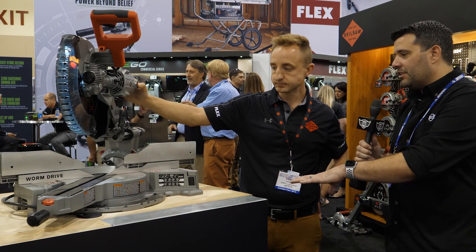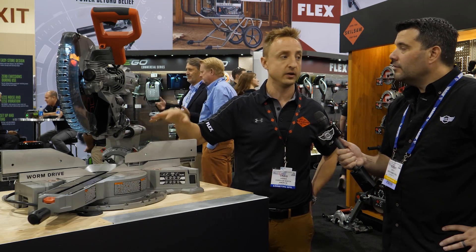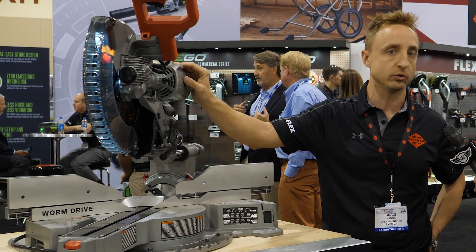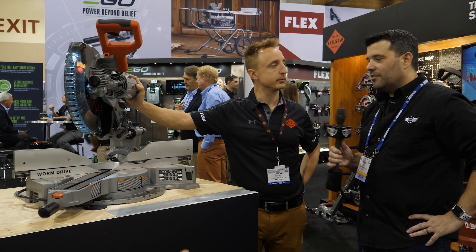Do you have a stand for this yet? We're going to launch two stands to follow up with this saw — one will be a rolling version and the other will be a folding version. So I can take this on the job site with me? Absolutely, and that's where we want it to be.